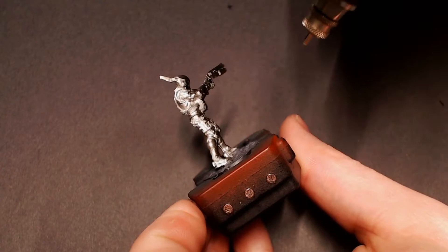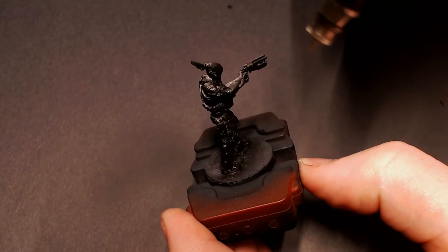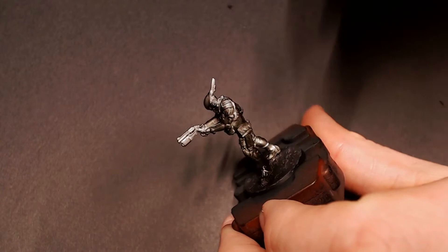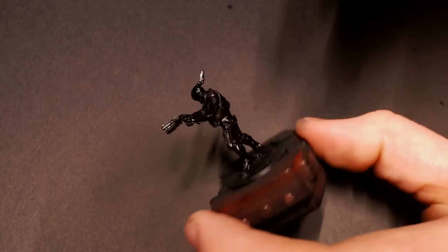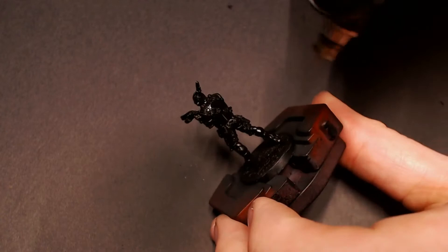So we're going to start priming this dude. One thing you've got to remember when you're painting metal models is that you need a really, really good prime coat to make everything come together. I like to make sure that while I'm priming I'm not building up too much primer in any one area and I'm not letting primer get too thin and have metal show through. Take your time and do a couple of passes with really thin primer through the airbrush.